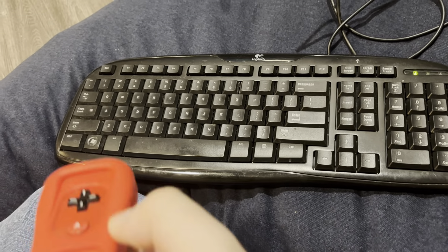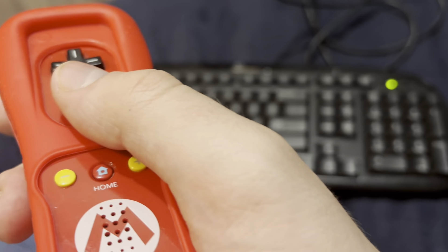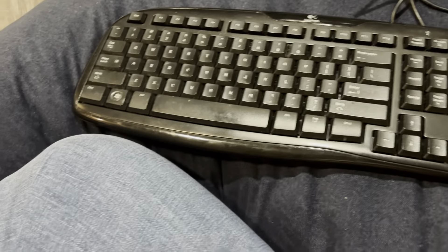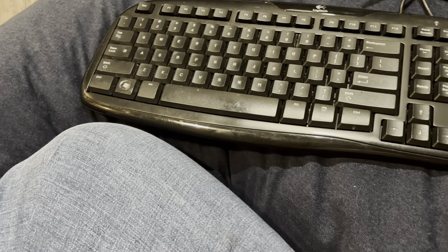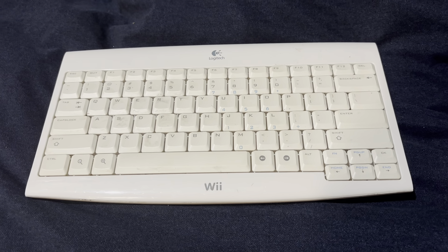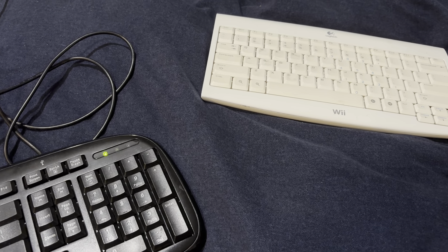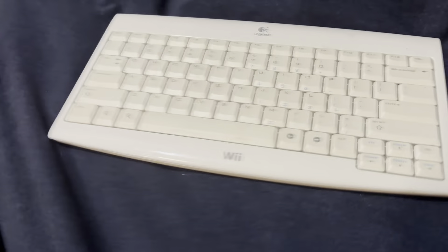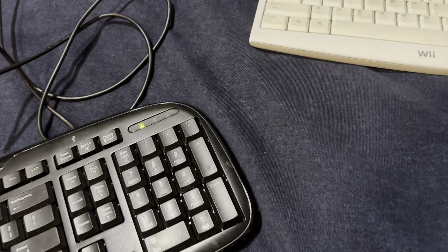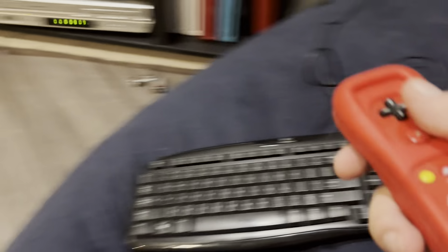This is the Logitech Classic Keyboard 200. Back in the Wii era, Logitech and Nintendo partnered up and said that within a Wii system update, the Logitech Classic Keyboard 200 specifically would be compatible with the Wii. Logitech also made, in many regions, a Logitech Cordless keyboard for Wii. In Japan, they sold it under the name Logikool — L-O-G-I-K-O-O-L — probably because of a trademark dispute.